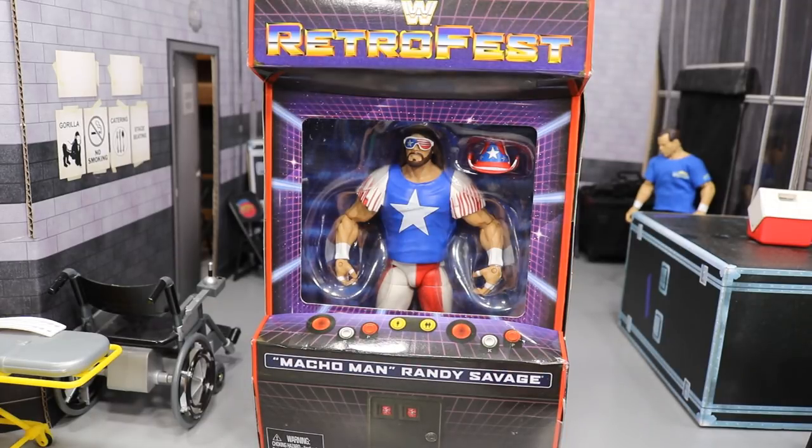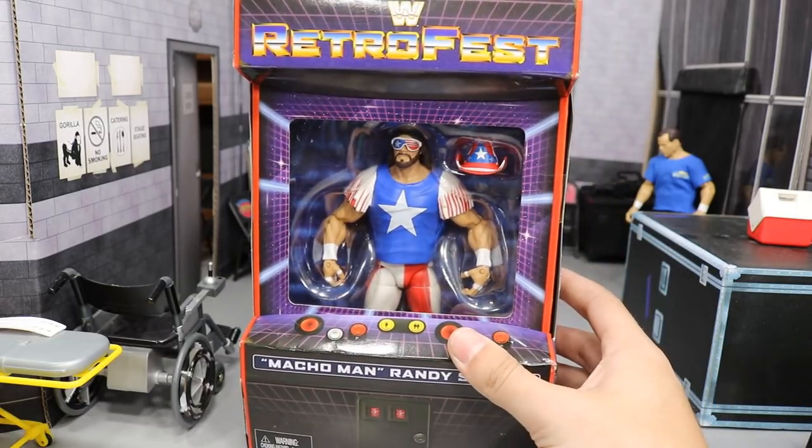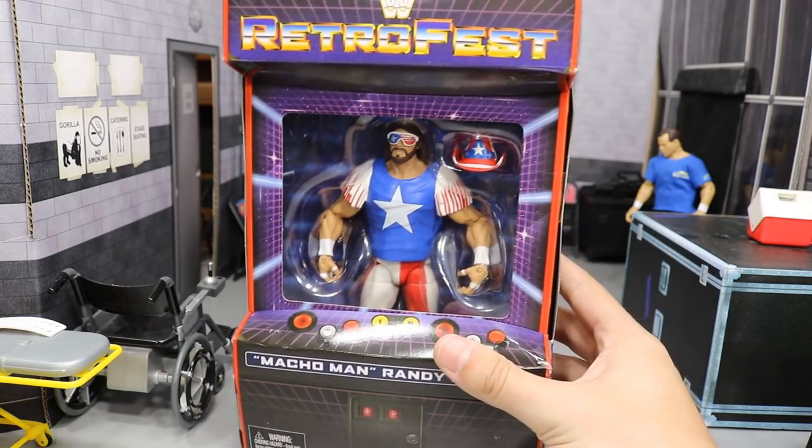I actually found out you cannot get Shawn Michaels yet — I thought that Shawn Michaels and Macho Man were releasing at the same time. Turns out Shawn Michaels won't be released until August or September. You can actually go over to GameStop and pre-order him if you want — that thing looks beautiful — but for now we got Macho Man, so let's go ahead and pop him out of his packaging.